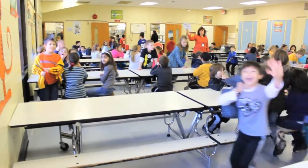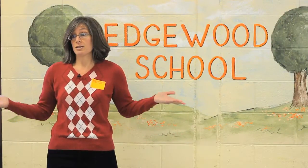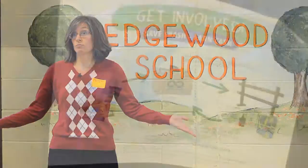Today we're going to highlight Edgewood Elementary. They will be offering ideas on how to easily make the TerraCycle program a success at your location. I'm Vicki Bernazi, and I'm here at Edgewood Elementary to talk about TerraCycle and what we do.